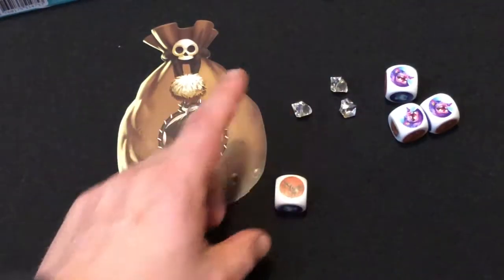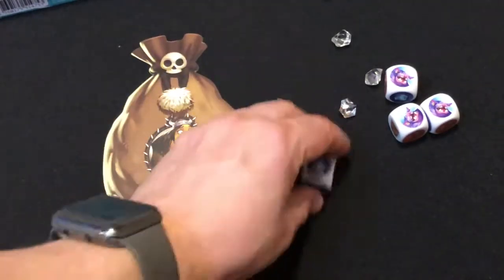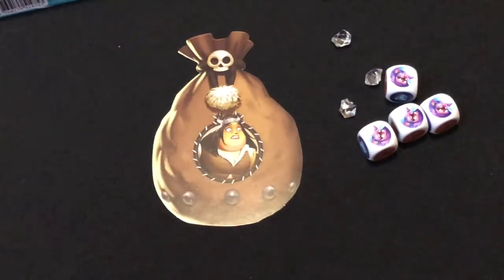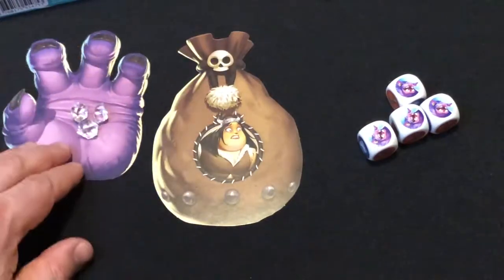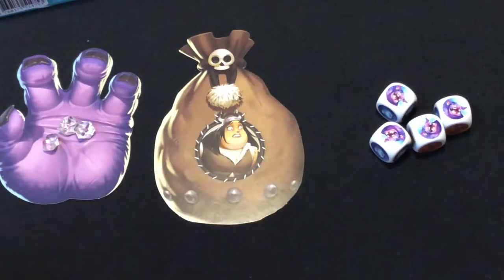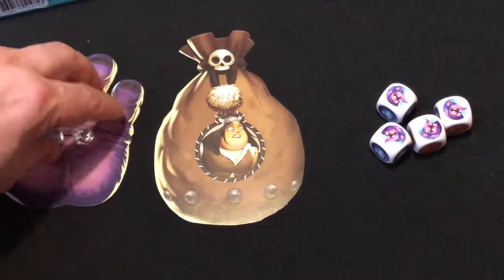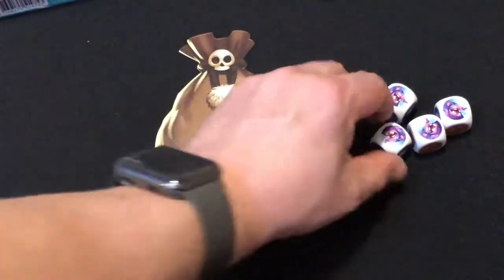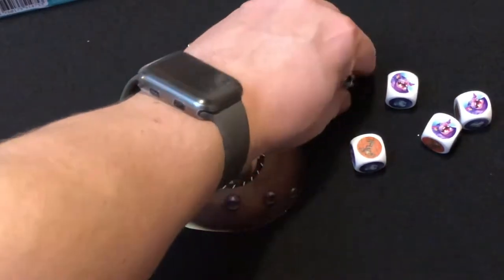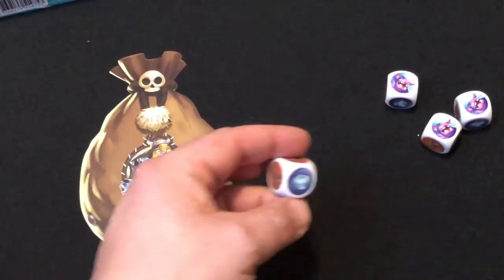Now I've got two more trolls — they are locked. I can re-roll the remaining dice and collect more crystals. But if I roll another troll, my turn ends and all the crystals I collected go onto the troll's hand. However, if I had stopped earlier I could have kept my crystals for the rest of the game — put them on your mat and they're yours.